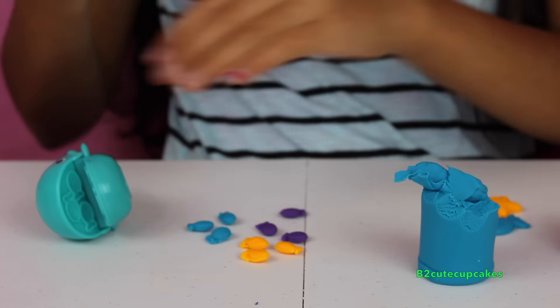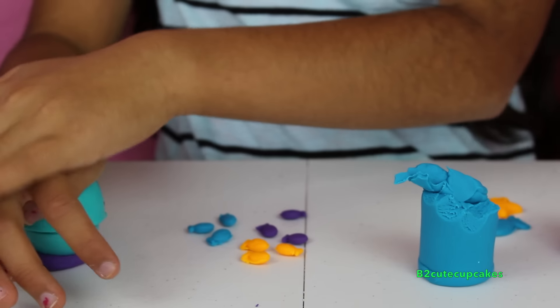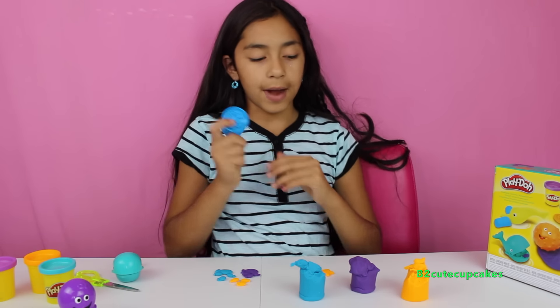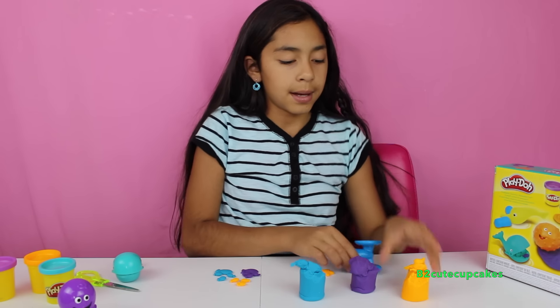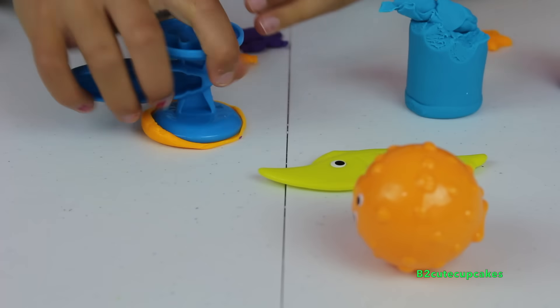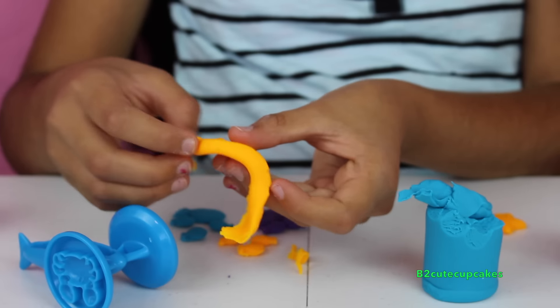I'm going to make it purple. Let's press and remove the excess. Now let's make the crab — I'm going to make him orange. Let's press, let's get him out, and remove the excess.